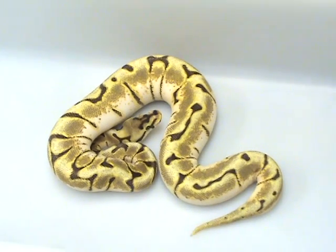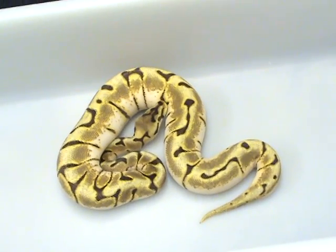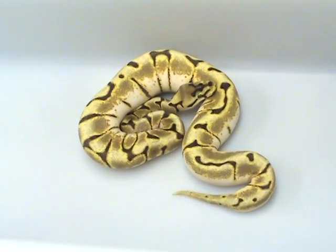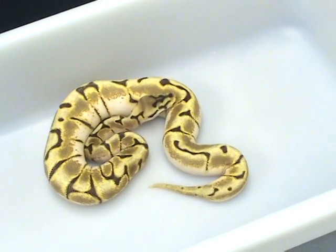This is an '07 Inchy Pastel and Spider cross. I'm not sure what the Killer Stinger is going to look like — that's a Super Pastel Spider, which would be a Super Inchy Pastel Spider.